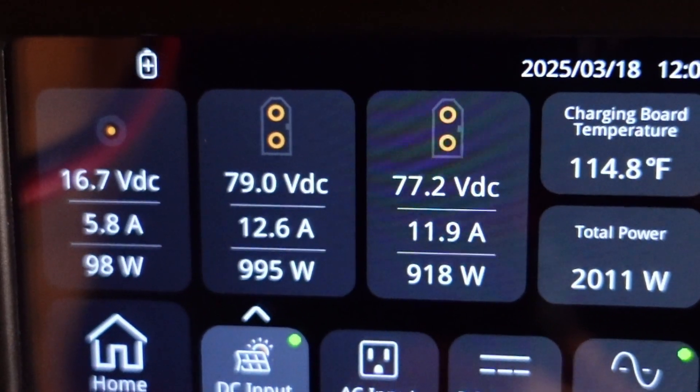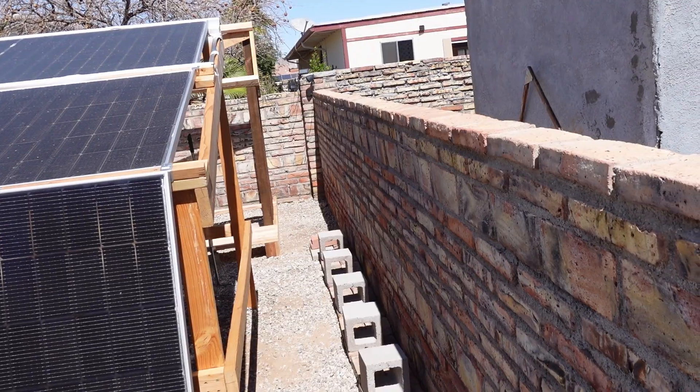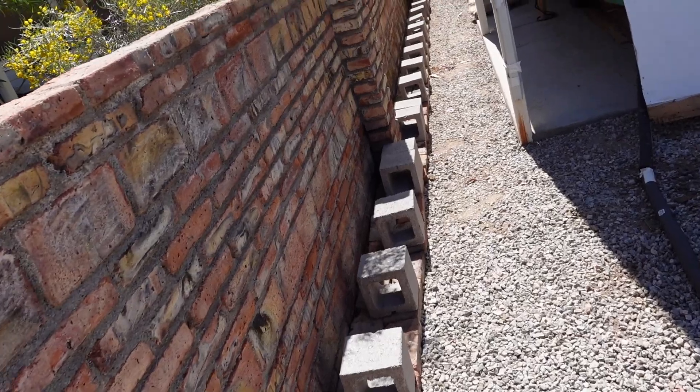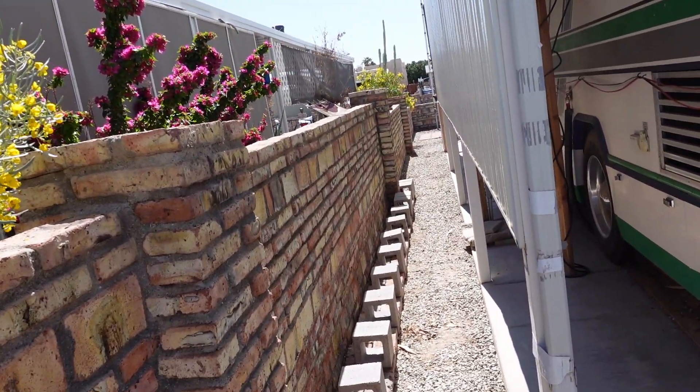I expect this number to go even a little bit higher — I'll check it again later. Here is all the prep work for where the lines are going to run. They'll come from the panels all the way in the back, right up to where they're going into the RV.